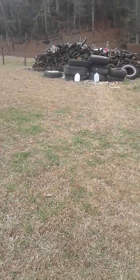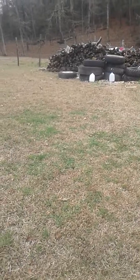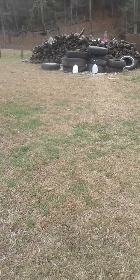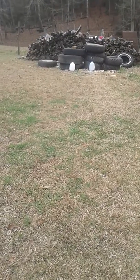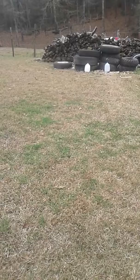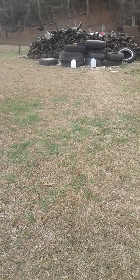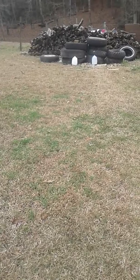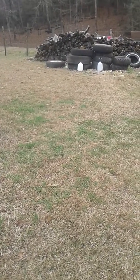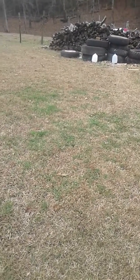Hello guys, Joni here. Going to be doing another little comparison video. I hear it a lot in the black powder shooting world that a .44 caliber black powder revolver is about the same power as a .38 Special — modern. Well, I'm just going to see how they compare.